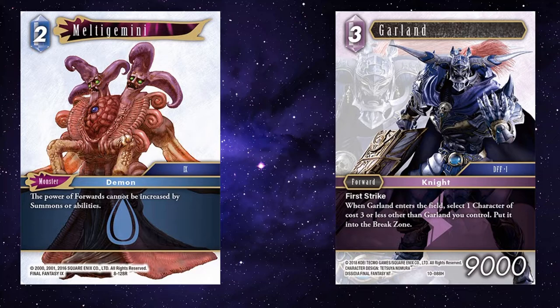A good way to get around Melted Gemini is to just have above-curve forwards. Garland costs three but he's a 9k first strike — that's nuts. In water you've got a lot of forwards that you're willing to sacrifice, and Garland's field ability costs three, so that could be Porum or a Viking. You're still getting something back from it — a lot of value from playing Garland. Your opponent can't buff their forwards, but you've got a 9k first strike. That's quite something to deal with.